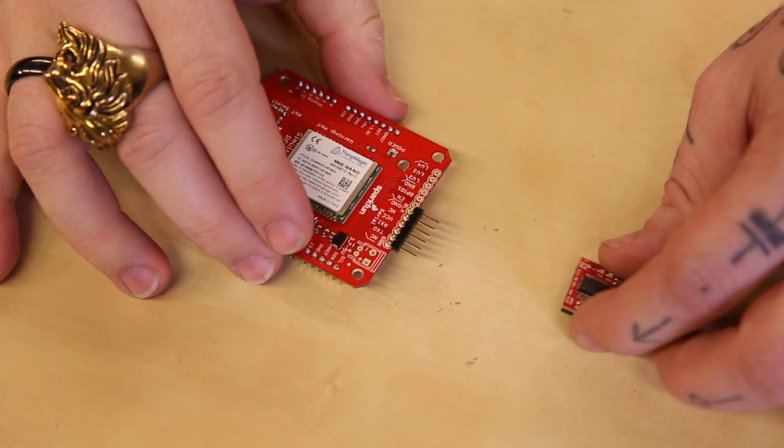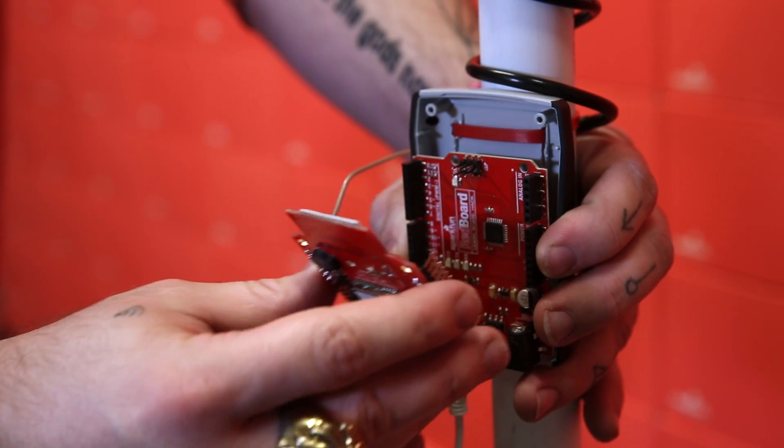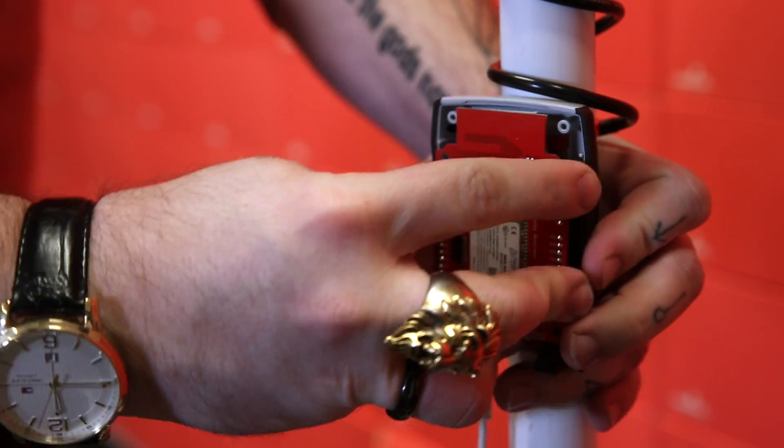This board can be connected to your computer using an FTDI or similar USB to serial bridge, or you can use it as an Arduino shield to connect it to your embedded projects.